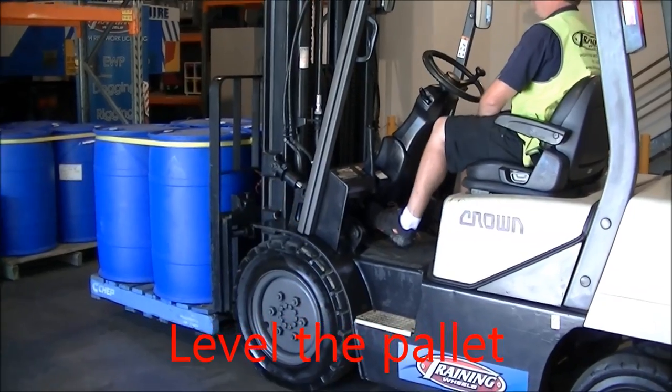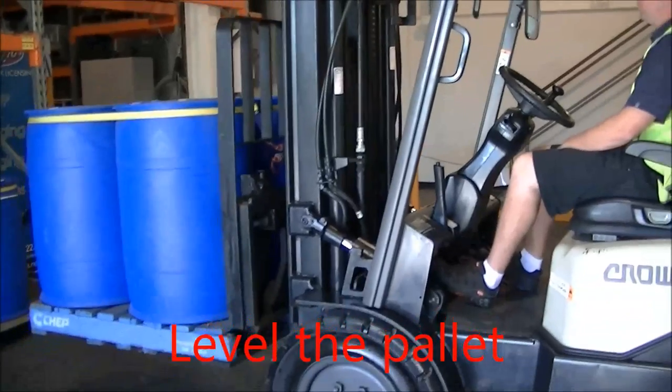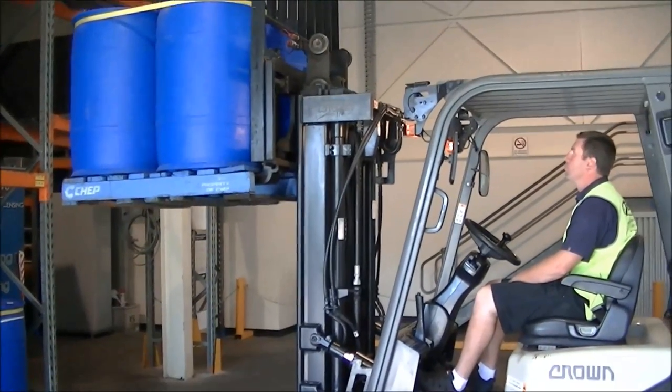Level the load out as level as possible. Engages the clutch brake — these are heavy. Use a little bit of acceleration to transfer the weight to the hydraulics to help them up. Always looking.